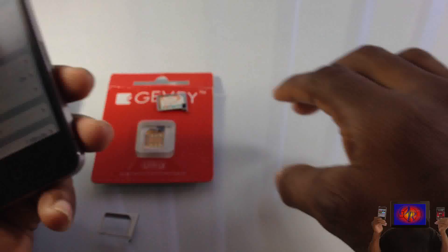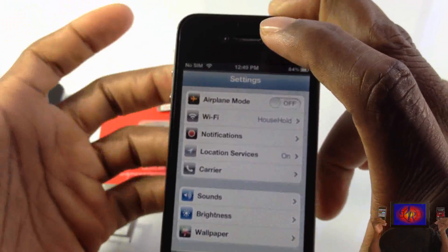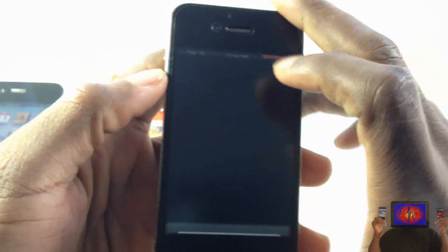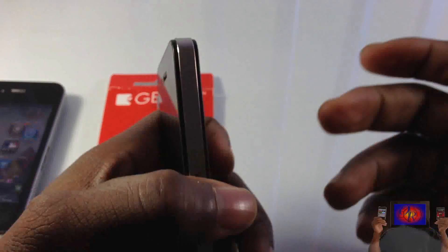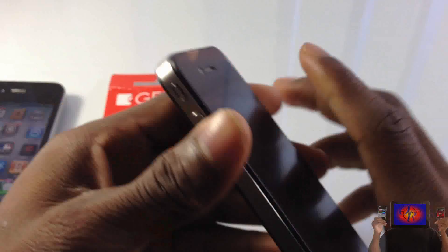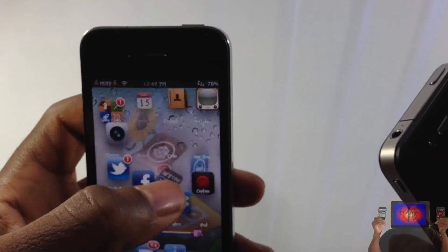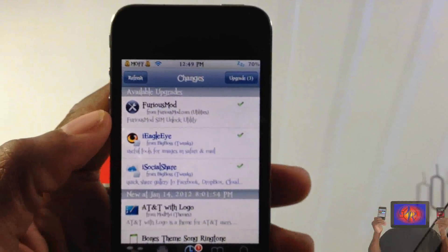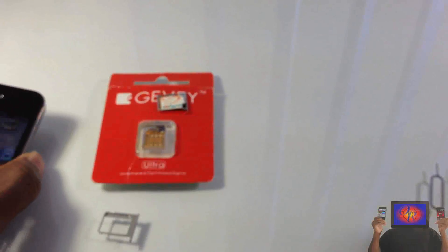I'm gonna go ahead and power this device off. It's not as smooth as it was for iOS 4.3 or lower, but it still works — sometimes you might have to reboot twice or something like that. It was a lot smoother on iOS 4.3. Also, if you're on iOS 4.3 or lower, don't update the tool. My motto is: if it ain't broke, don't fix it. That's why I haven't updated — it's been working on 4.3.3.